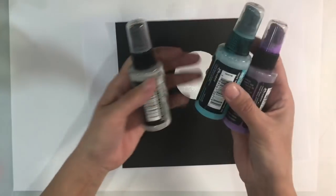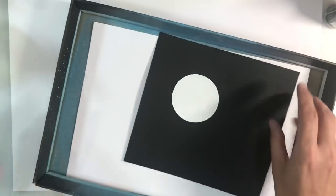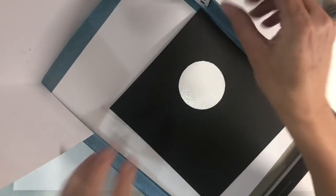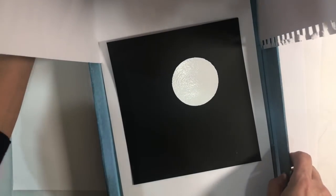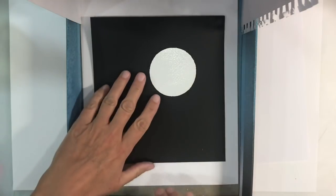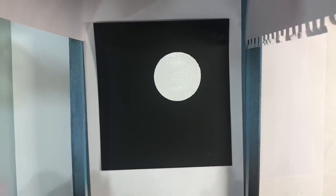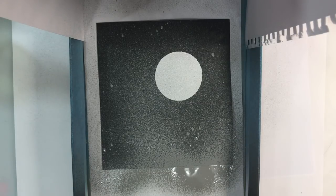My embossing powder is now set and cooled down. I want to use some of the distress oxide sprays to create my background. These are really, really messy so I've got a shoebox and a piece of A3 mixed media paper at the back just to stop this going everywhere. I'm going to start off with the distress oxide in iced spruce and just spray that all over the mixed media paper.